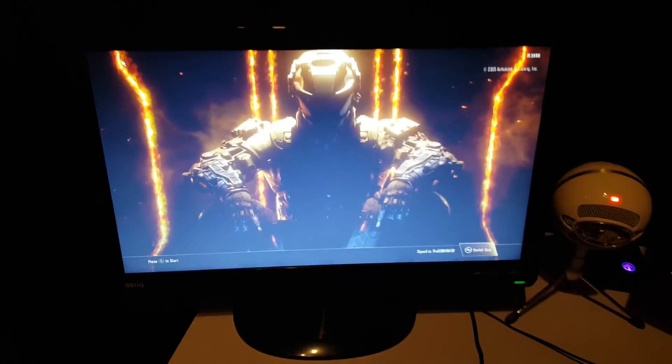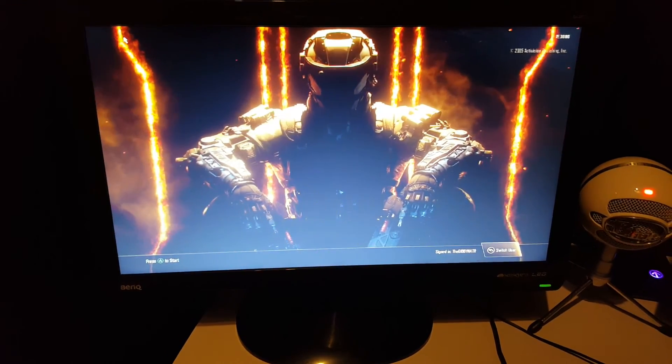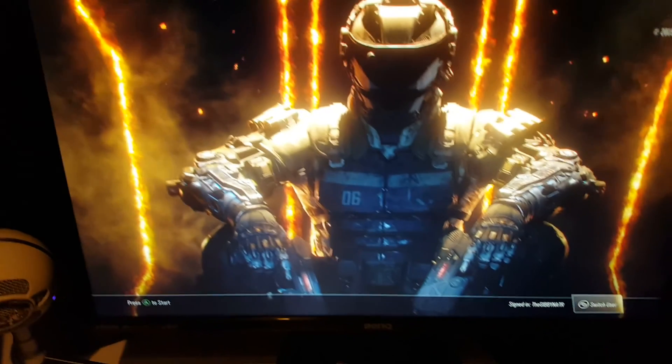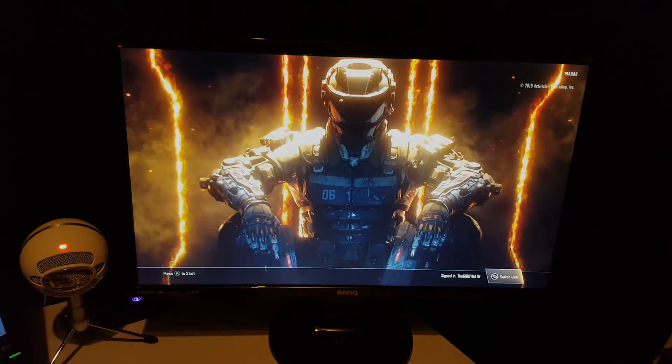If you did enjoy the video be sure to smash the like button. And if you'd like to see a video where I go through my headset, controller, and other gaming essentials, just let me know down in the comments below and I'll definitely do that. Anyway, it's been The Gibbon Area and this is my 1k setup — I'll see you in the next video. Peace.